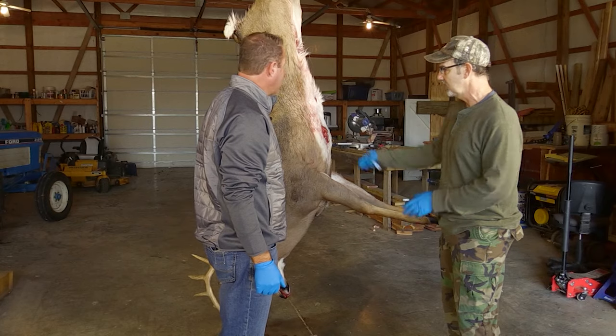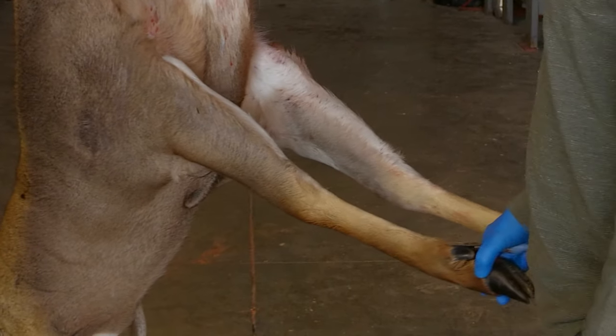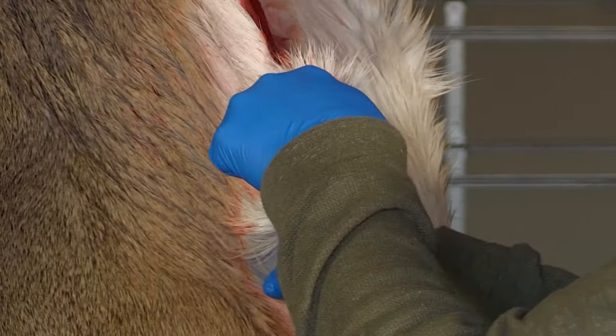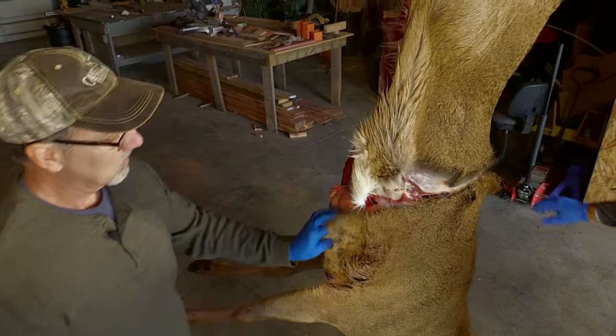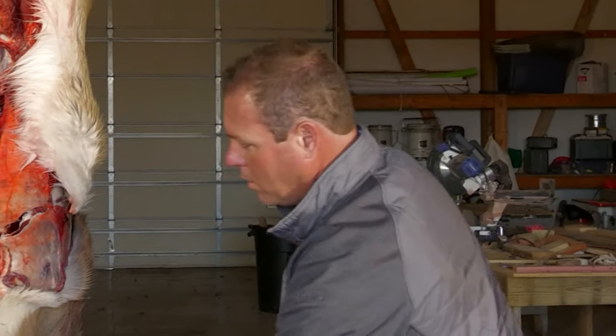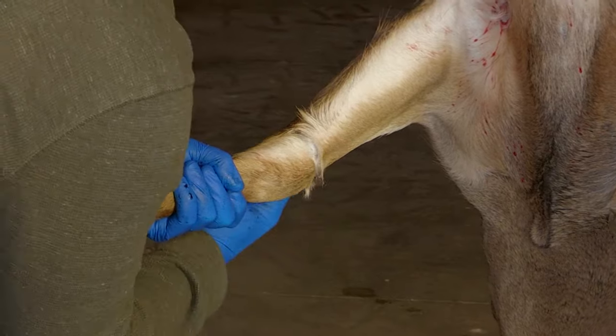We're going to be making three circles here — one around the body and one around both legs. So I'm going to start cutting here. Circle one. Just go ahead and get the other circles cut here and go all the way around the deer. This is circle number two.